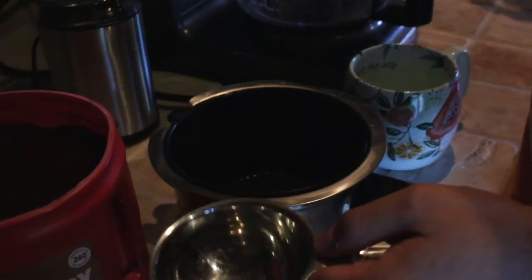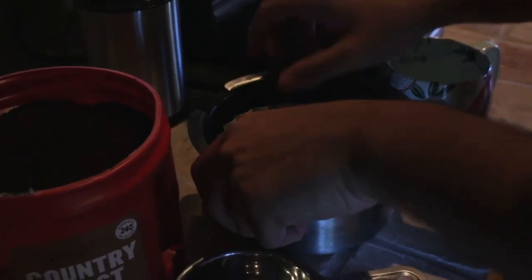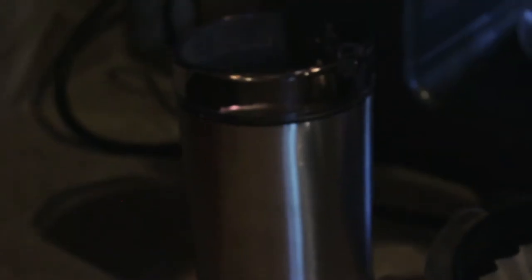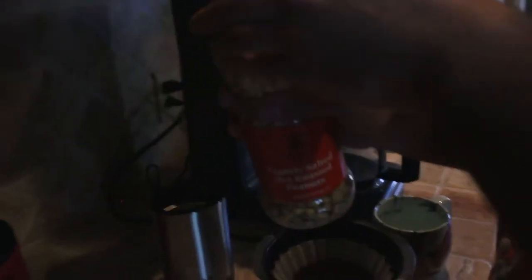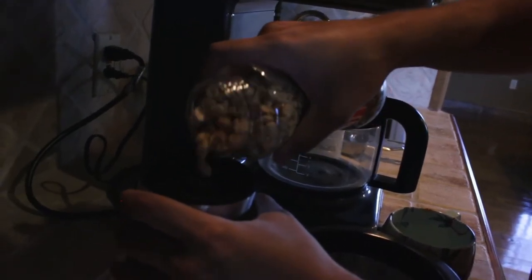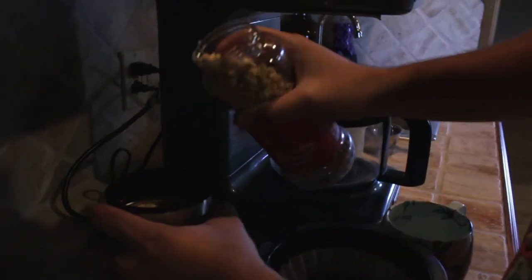First things first. Coffee grinds — most important step of the day, next to going to the bathroom. We've got to grind up the peanuts. I'm going to take this out and apply a little heavy snack of peanuts, and we'll just...